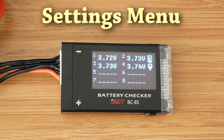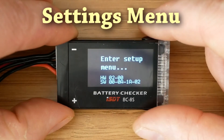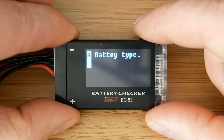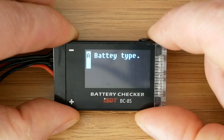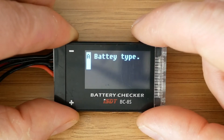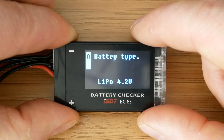To access the settings menu we have to press and hold the top button. To change between the available options we press the bottom button. The first option allows us to change the battery type, with several options available to select your battery chemistry. Changing this option affects the over voltage alarm and is required to make the battery percentage icon on the second main screen work properly. The low voltage alarm range always remains the same regardless of the chosen battery type.